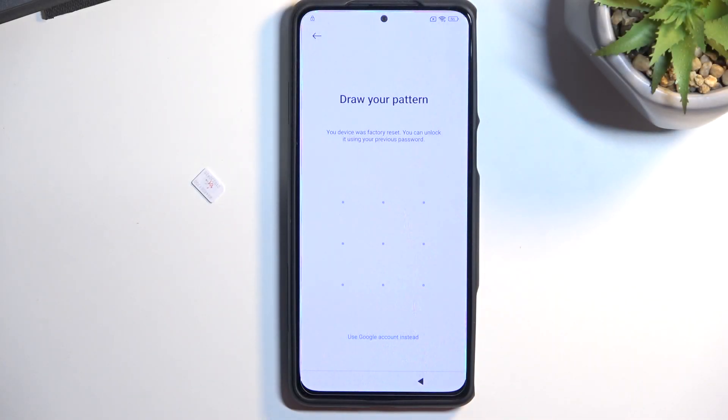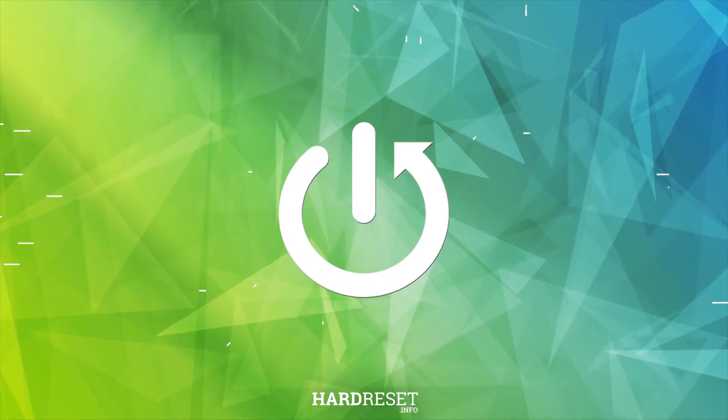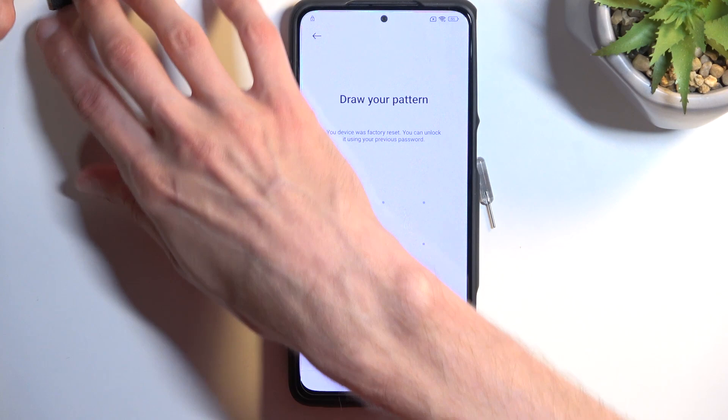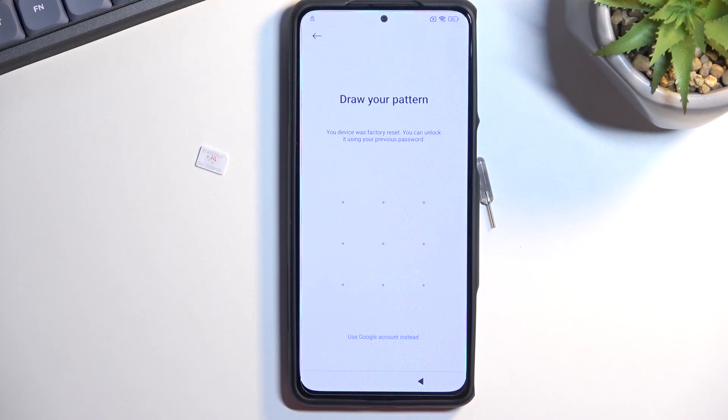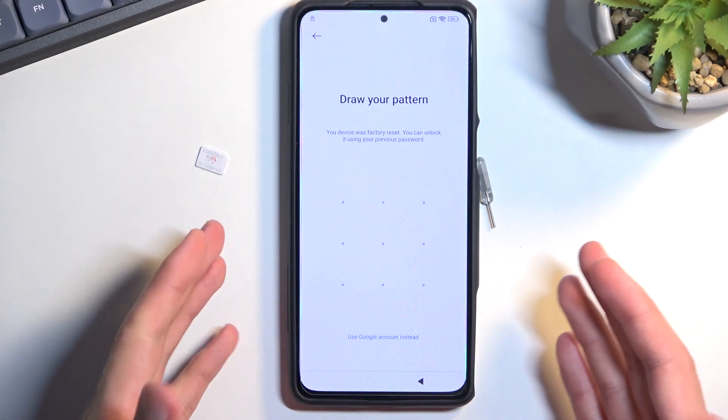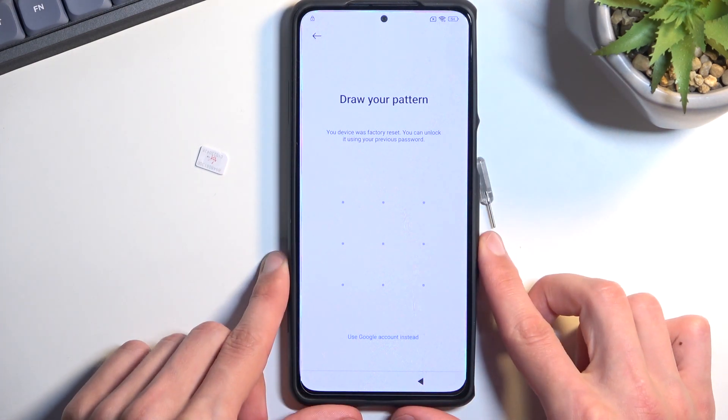Welcome — this is a Xiaomi Black Shark 5 and today I will show you how we can bypass the Google verification on this phone. To get started with the process, you will need to grab a SIM card. The SIM card doesn't need to be functional; we just need it to bring up a lock screen. You will also need a connection to Wi-Fi, which I have already done, as you can see from the Wi-Fi connection bar.